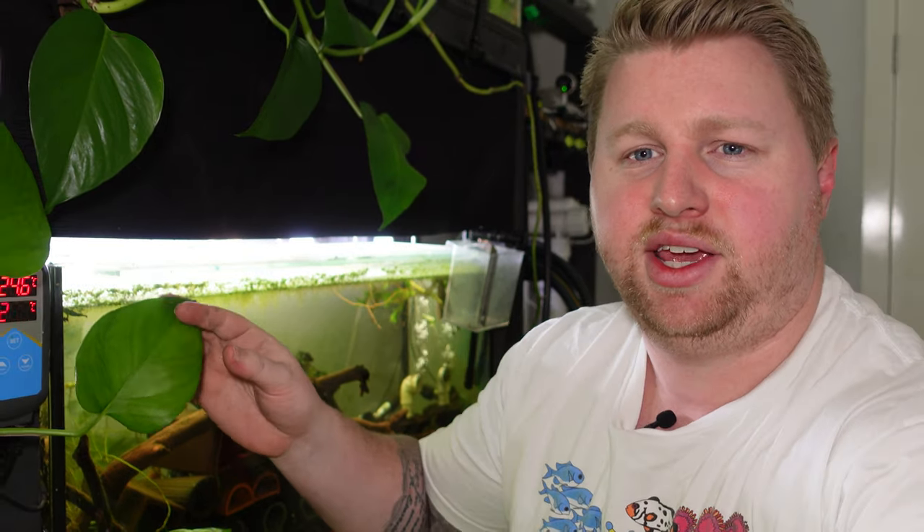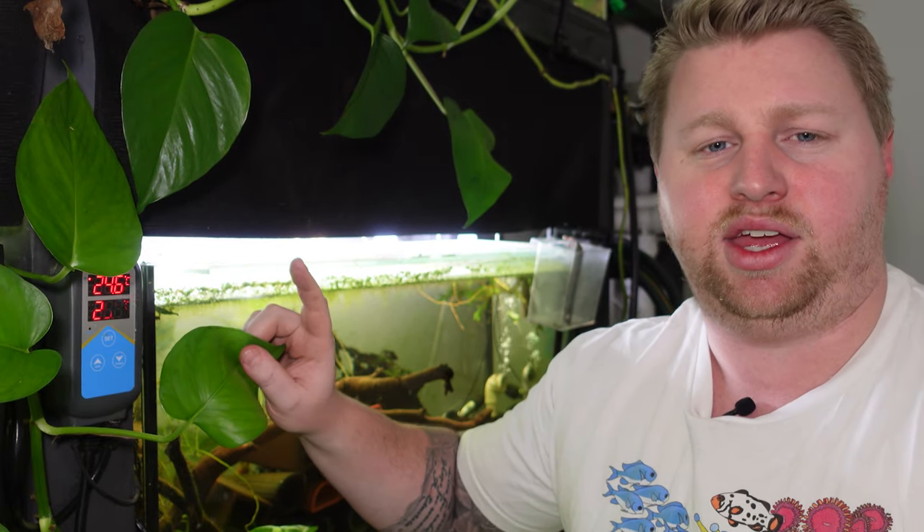Or worst of all, sticking on and cooking your fish. There's absolutely nothing more heartbreaking than getting back to your aquarium and finding that it resembles more fish soup than the beautiful little ecosystem you left it as. Luckily there is something we can put in place to hopefully avoid this, and that is this little guy here which is an Inkbird aquarium heater controller. Basically you plug your heater into this instead of directly into the outlet. It has two little temperature probes that check the aquarium temperature and hopefully make sure that it doesn't go above a certain maximum temperature you set.